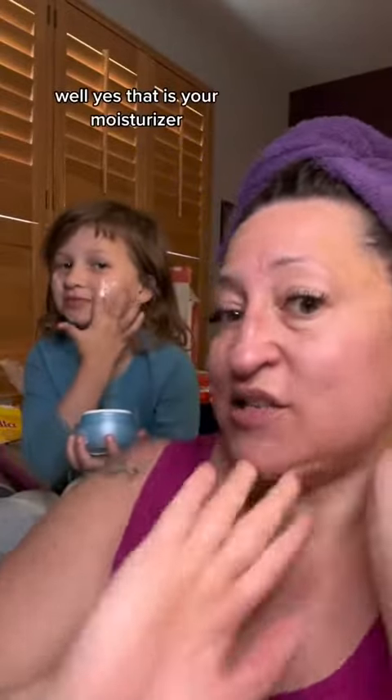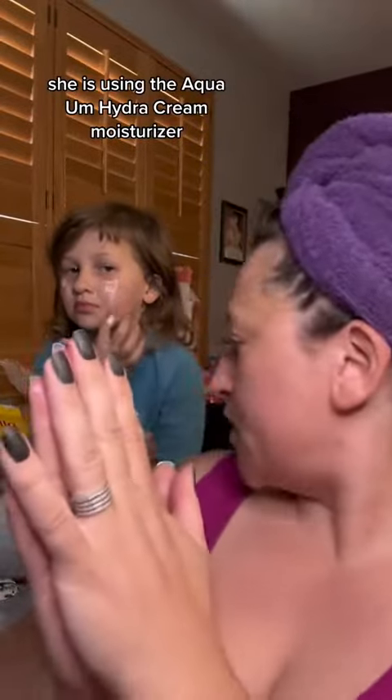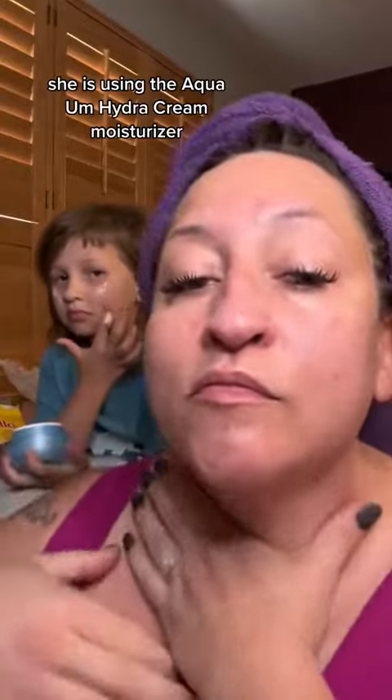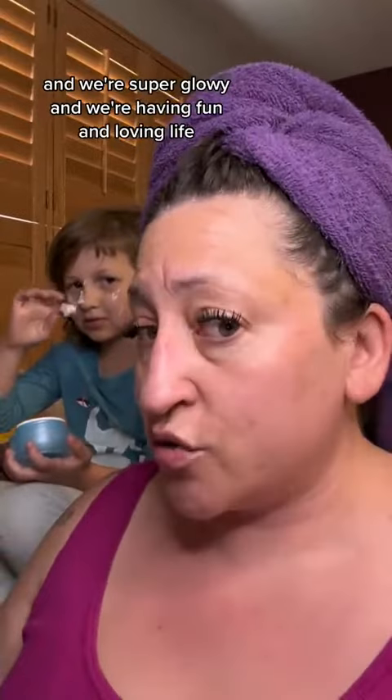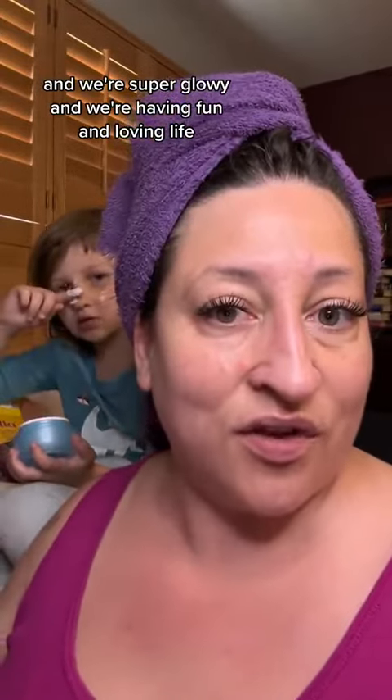That is your moisturizer — she is using the Aqua Hydro Cream moisturizer. And we're set for the day with our SPF and our elixir. We're super glowy, having fun, and loving life!